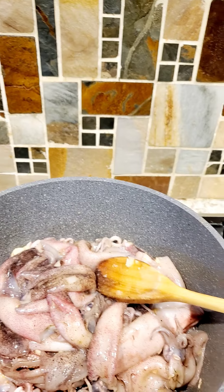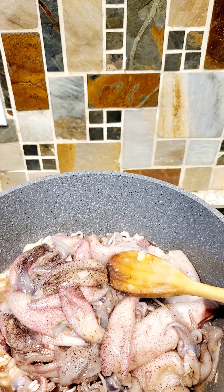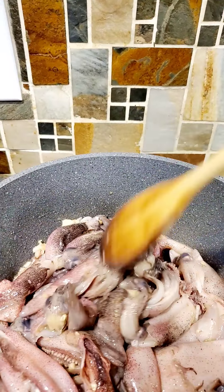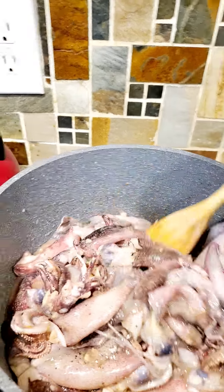You can choose any kind of all-purpose adobo seasoning — or even if it's not all-purpose, whatever you prefer.